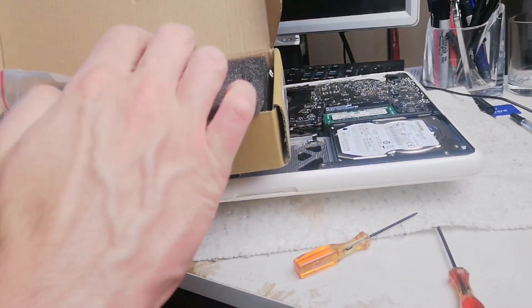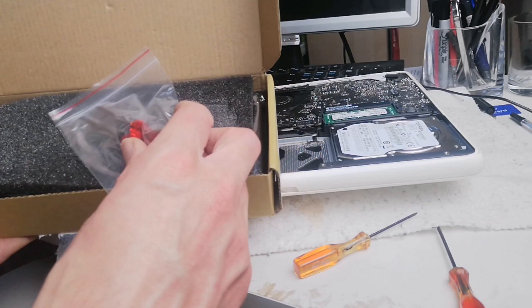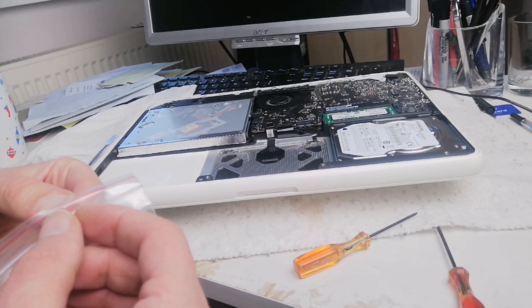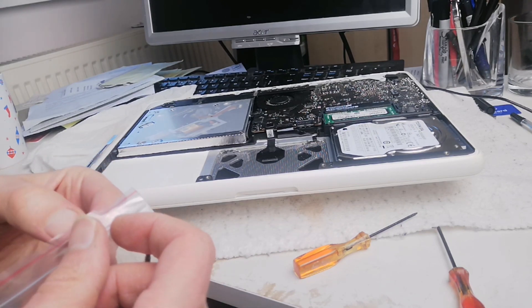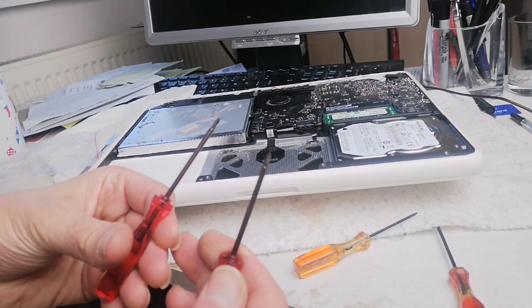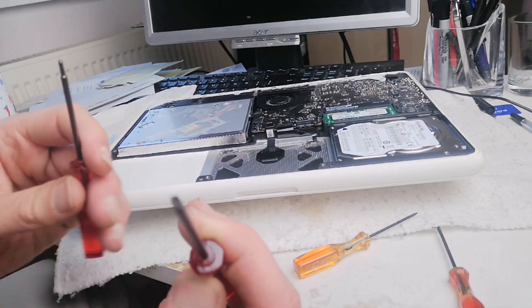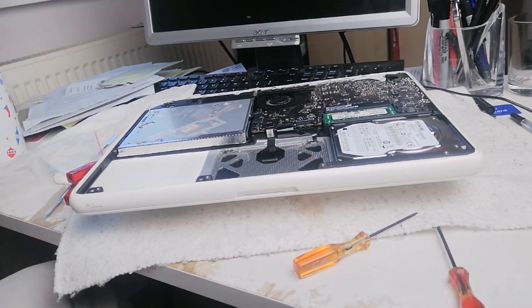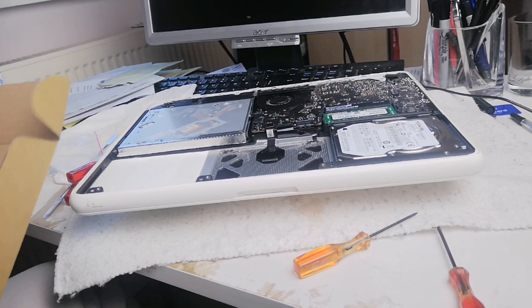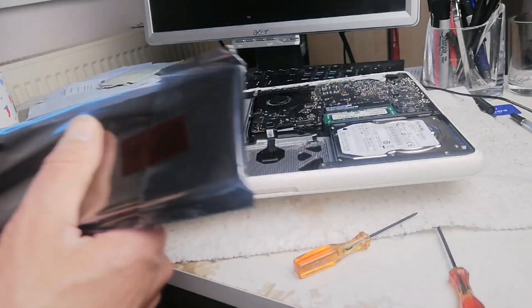Now with the new battery - you actually get two screwdrivers included with it, which is amazing: a Phillips and an Apple screwdriver. The quality is quite good, nice thick metal. You also get a spatula tool to help pick up and position the battery. I'll try to put a link in the description for these batteries.